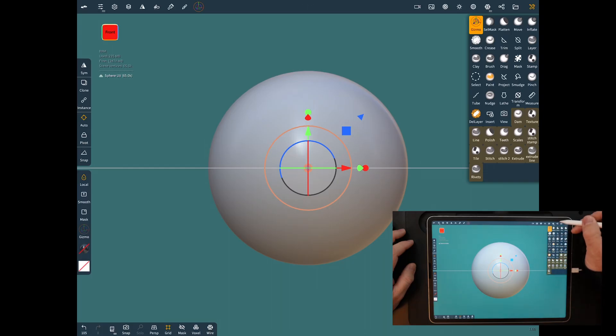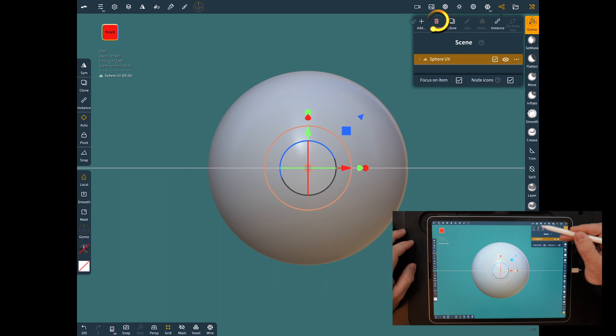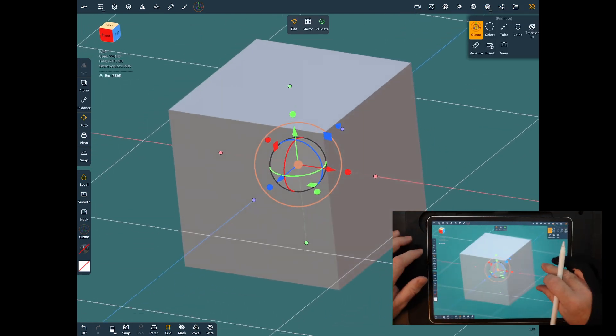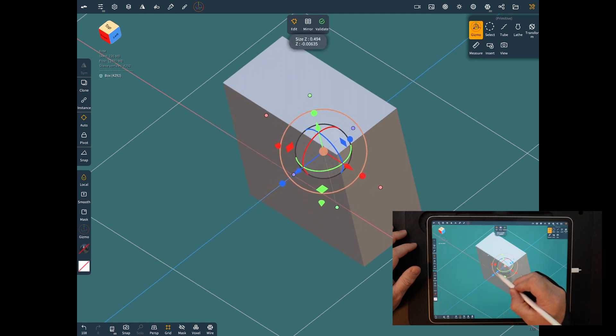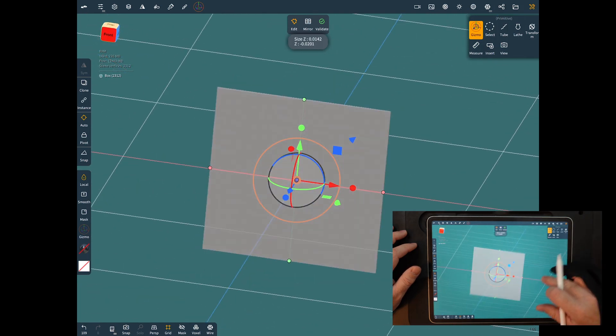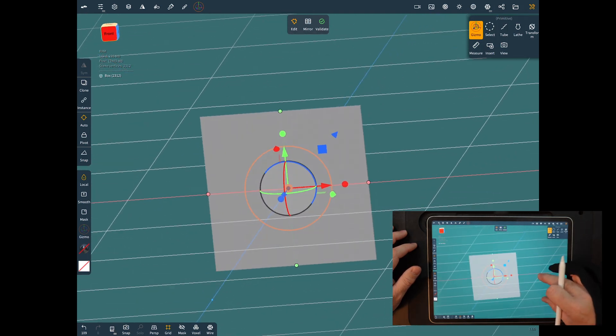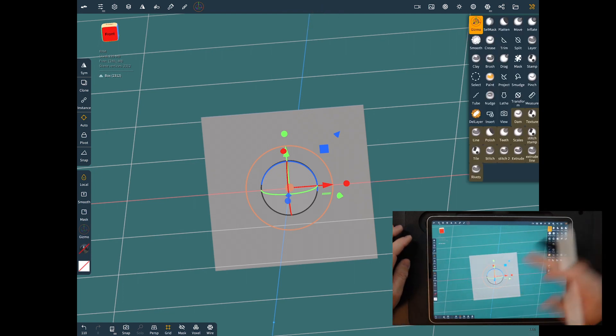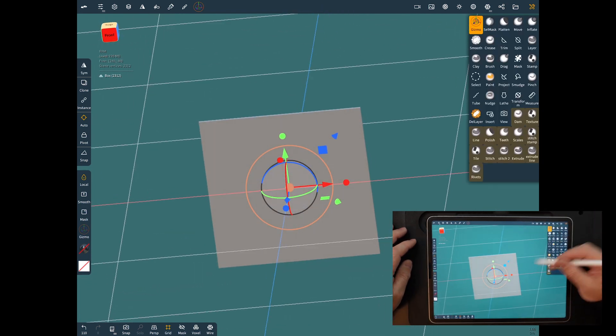I'm going to get rid of the default sphere and add a box. It may seem kind of weird that we're going to use a box for a wing, but you'll see what we're going to do in just a second. You want to squeeze it down really thin — it doesn't really matter if you get too crazy with it, but you want it fairly thin and it'll cut better that way. You can't use the plane and extrude it out, so I always use the box for this and it works really well.